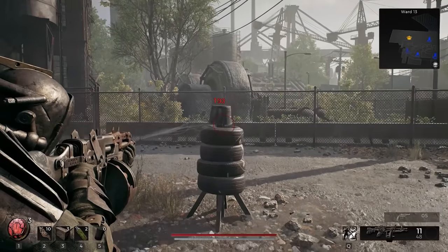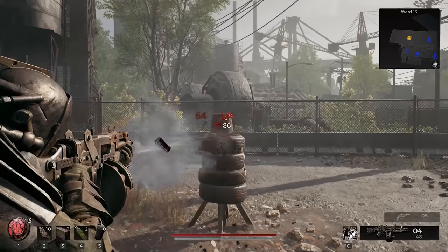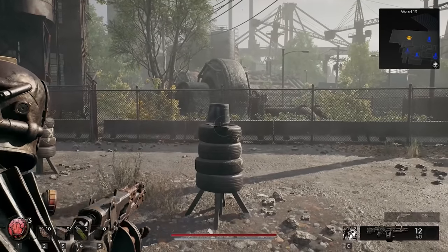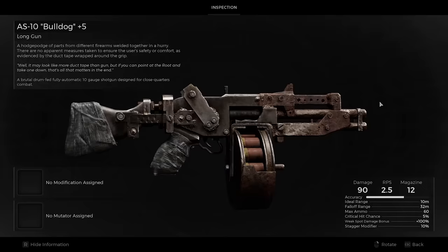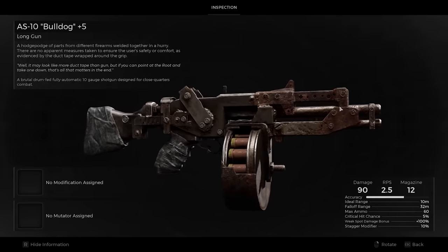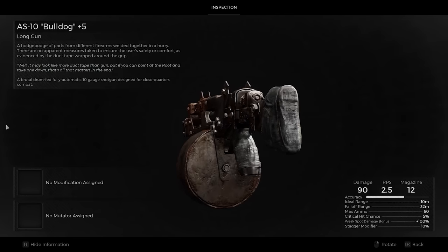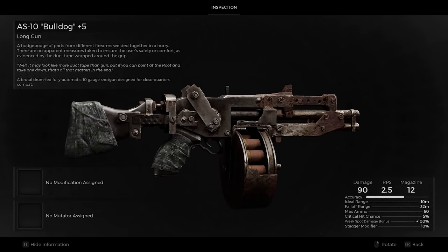Lots of developers have done rusty, Fallout-esque, improvised, or craft-produced firearms. It's been done multiple times. I like the way they've done it here, with recognisable bolts, screws, bits of metal that look like they haven't just been contrived to fit an artistic design. They kind of look like real objects attached together.